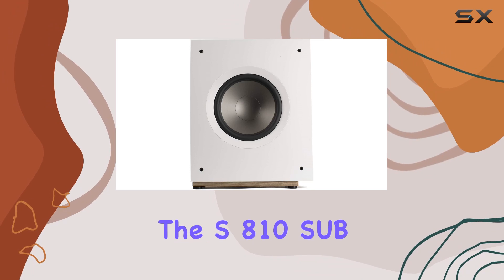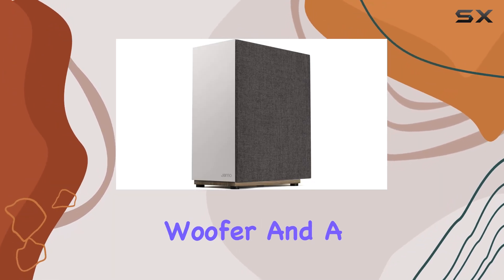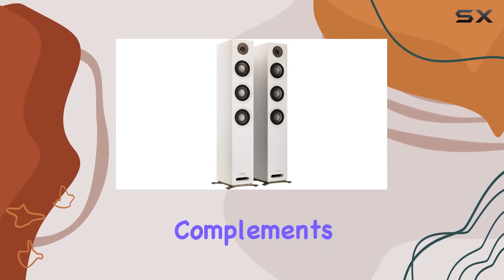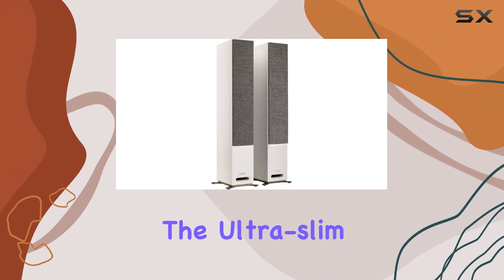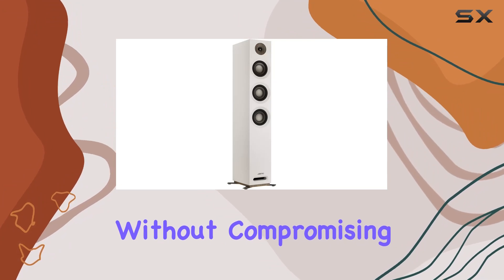Now, let's talk about the S810SUB White. With a 10-inch polyfiber woofer and a 150W bottom-mounted class D amplifier, this subwoofer complements the S809WH speakers seamlessly. The ultra-slim cabinet design adds a touch of sophistication to your setup without compromising on performance.